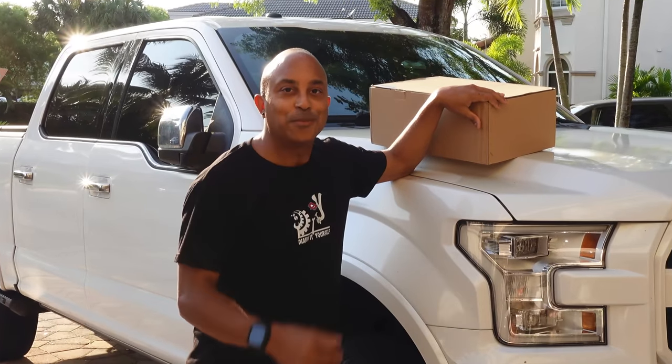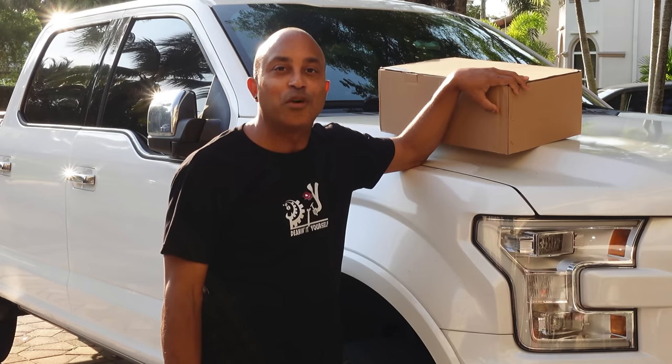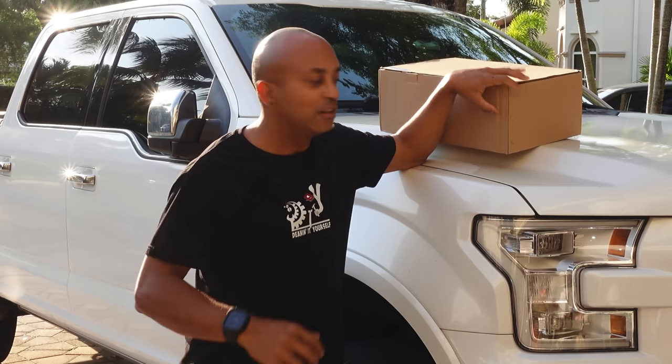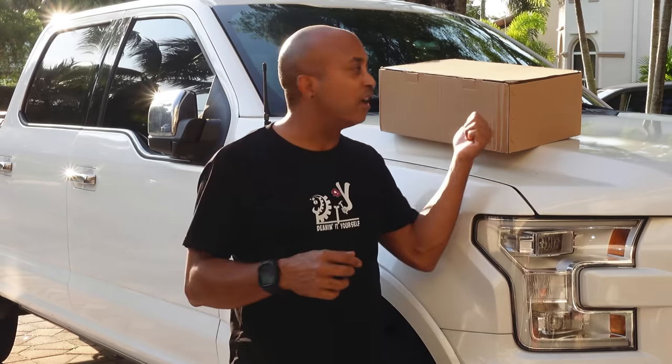Hey, come here, let me tell you guys something. In this box, I have a huge 14.4-inch Tesla-type screen that I'm gonna put in my F-150. This one might be the best one out there. There's a bunch, and I'm gonna show you why this infotainment system here is the best one yet.